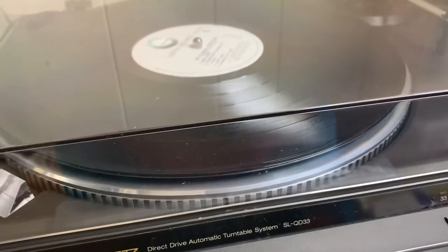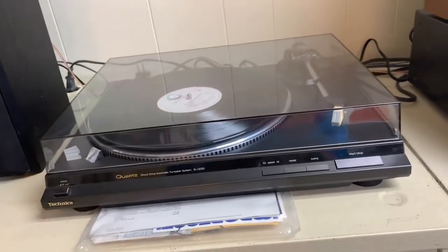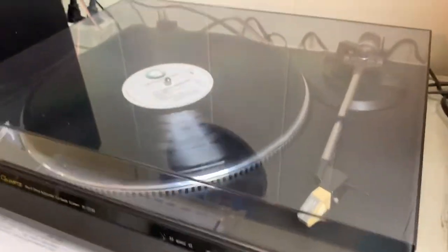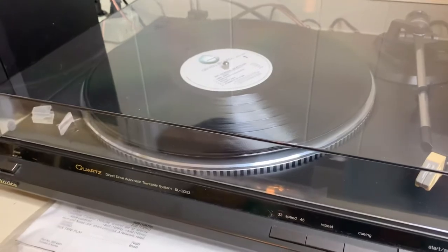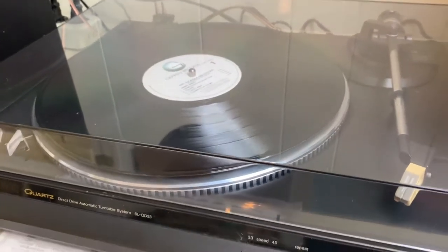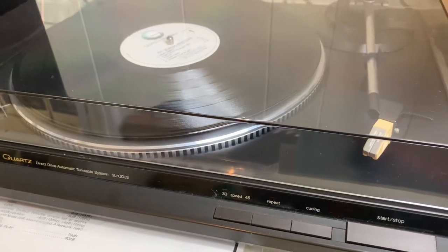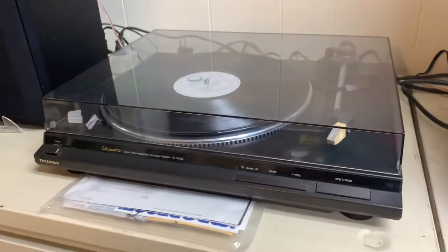It comes with the original stylus cover, so when it's not in use you can put that on there, and if you're traveling you can put that on to prevent any damage. I am going to put this baby out for sale — please don't ask me the price, just stop by the store. This is a time capsule, clean as can be, beautiful, in great condition. It's just like buying a 1967 Porsche 911 Targa top with 12,000 miles — that's what it's all about.